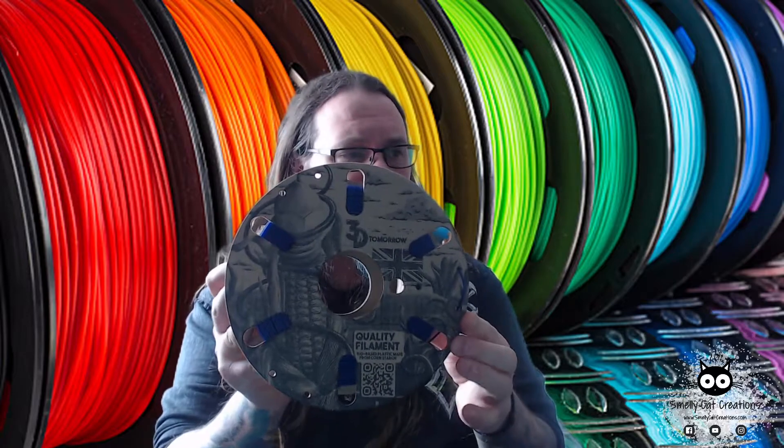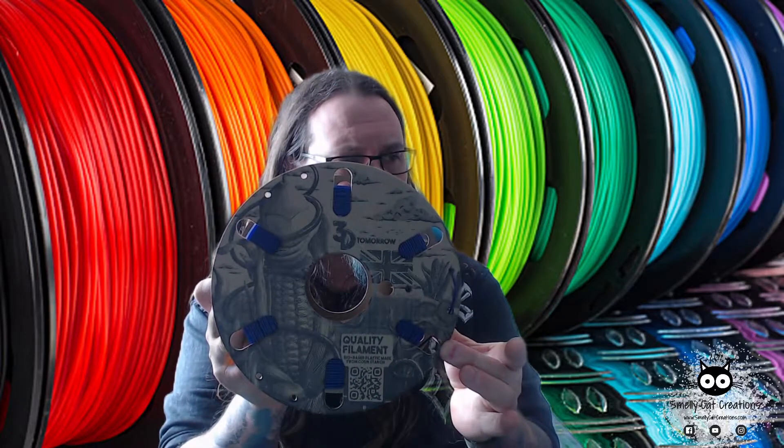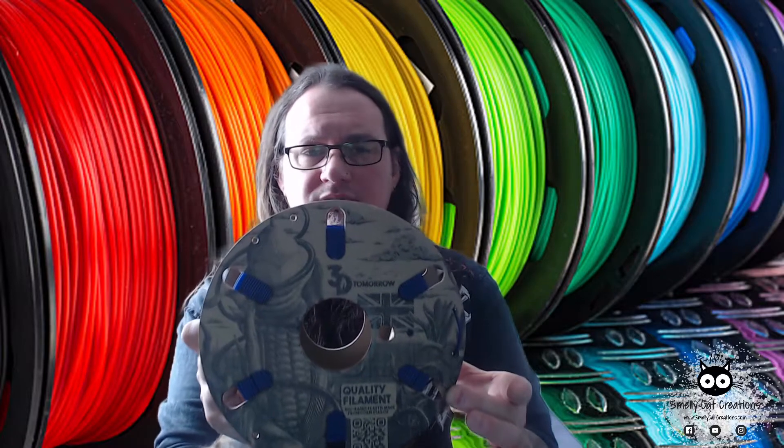Hello and welcome to another Smelly Cat video. This is just a quick review video of some filament I've been working with and testing lately. Before I put up a little review of it, I'll show myself — the company being a UK-based company and a new startup — so I've been working and trying this 3D Tomorrow filament. I bought this off Amazon.